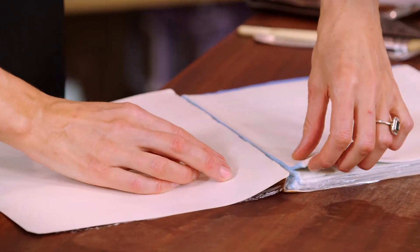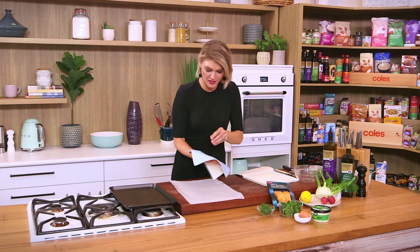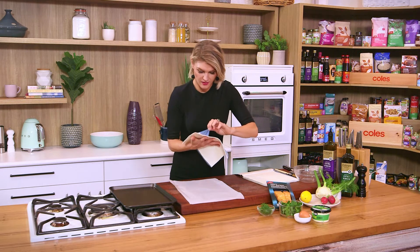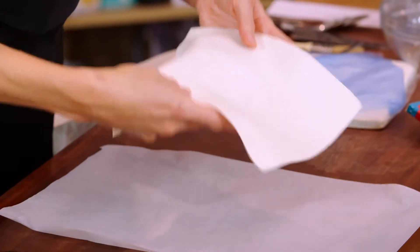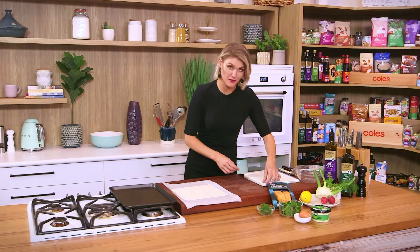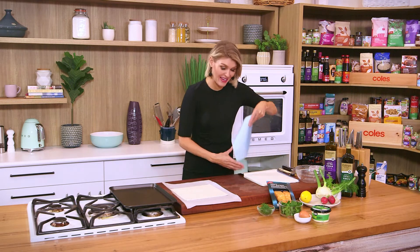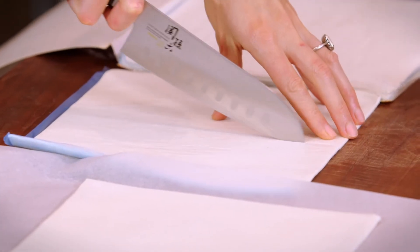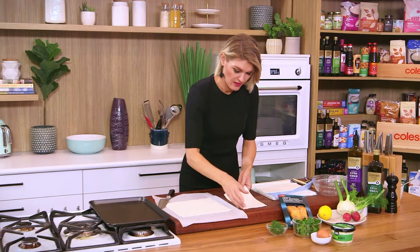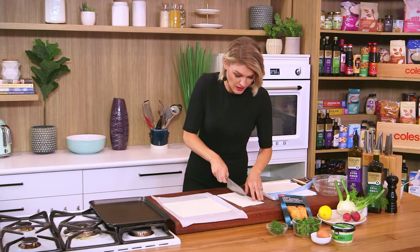I've got some puff pastry here and it's really just a bit of arts and crafts to get this pastry constructed. Carefully remove the blue paper and go straight on. You want to work relatively quickly — once the pastry starts to melt, it goes pretty quickly.